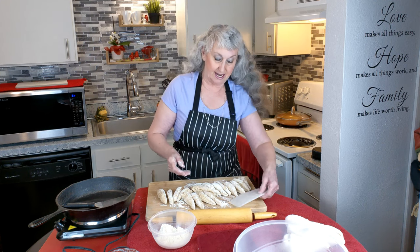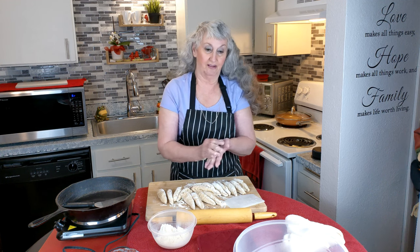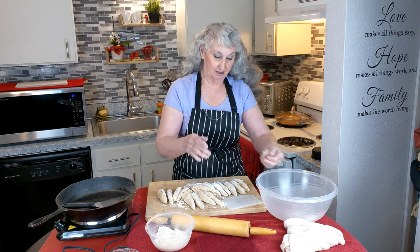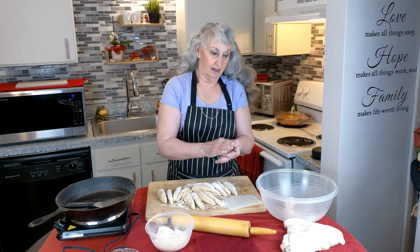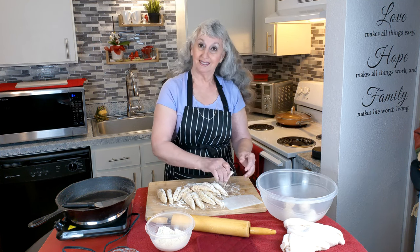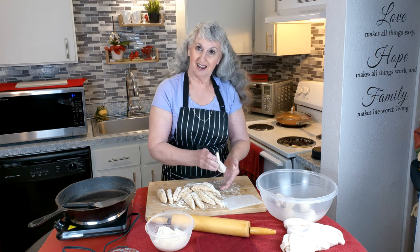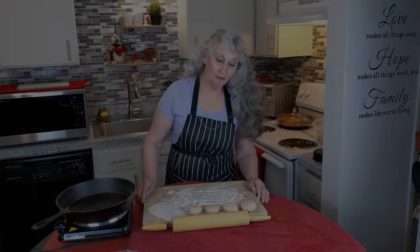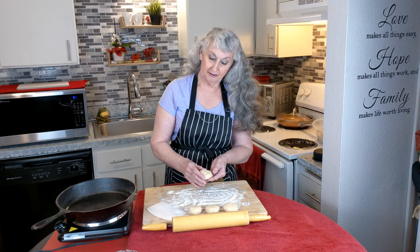Now we have 16 little wedges. Roll them each into a ball — they have flour on them so they don't stick to one another. Once all the balls are in the bowl, they're going to rest another 15 minutes with a damp towel over the top.